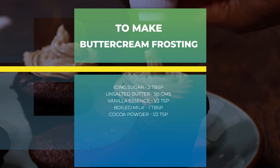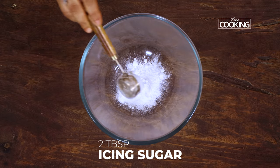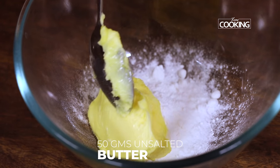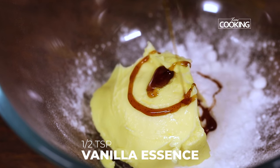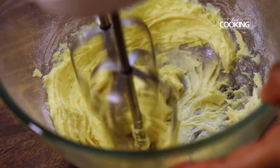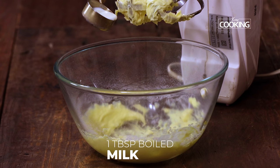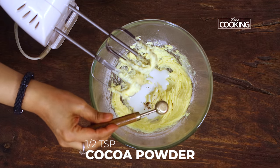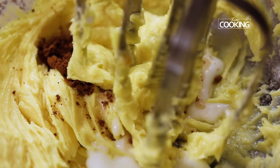For the buttercream frosting, to a bowl add 2 tablespoons of icing sugar — you can also use powdered sugar. To this add 50 grams of unsalted softened butter, then half teaspoon of vanilla essence, 1 tablespoon of boiled and cooled milk, and about half teaspoon of cocoa powder just to give it a nice light brown color.